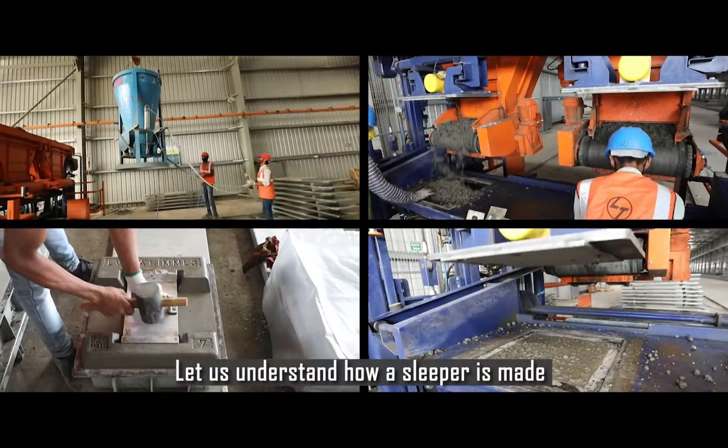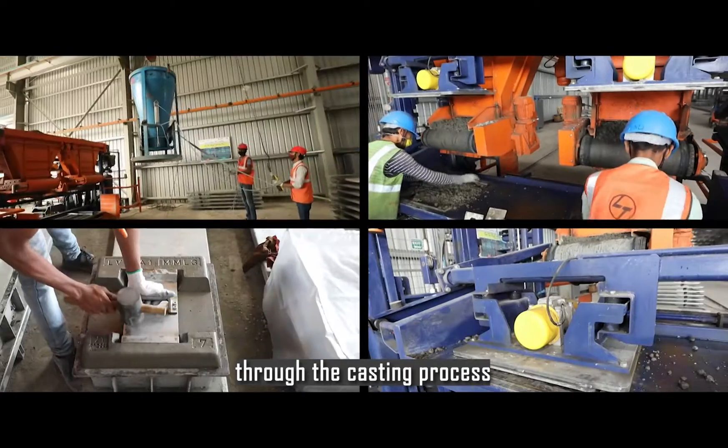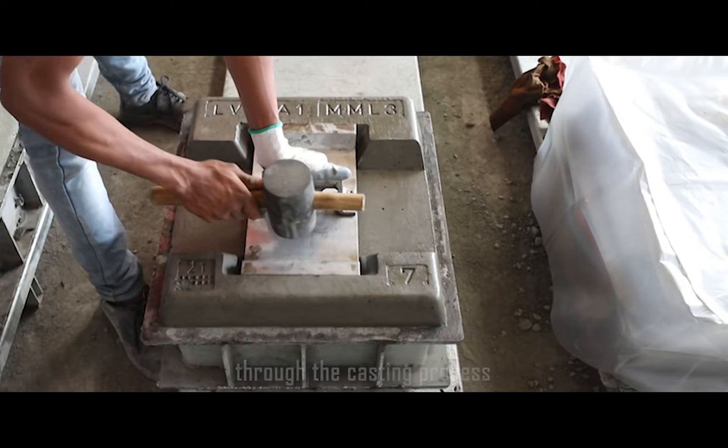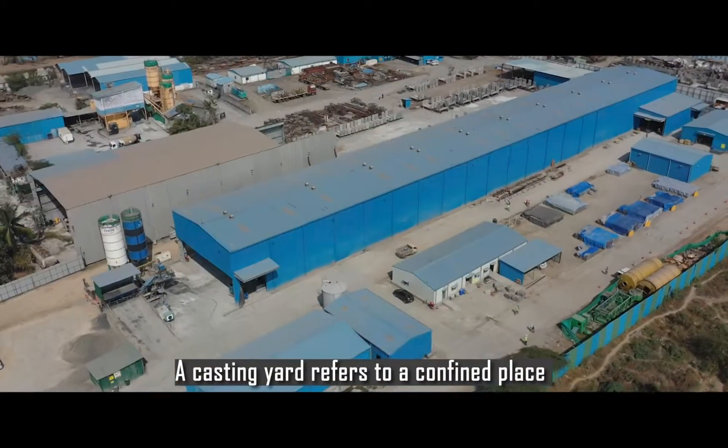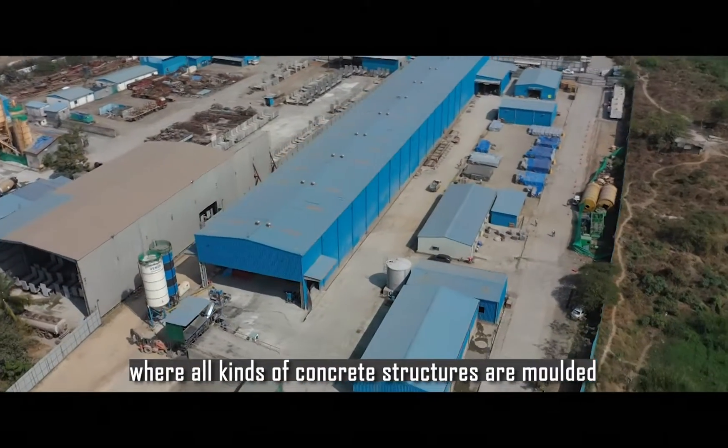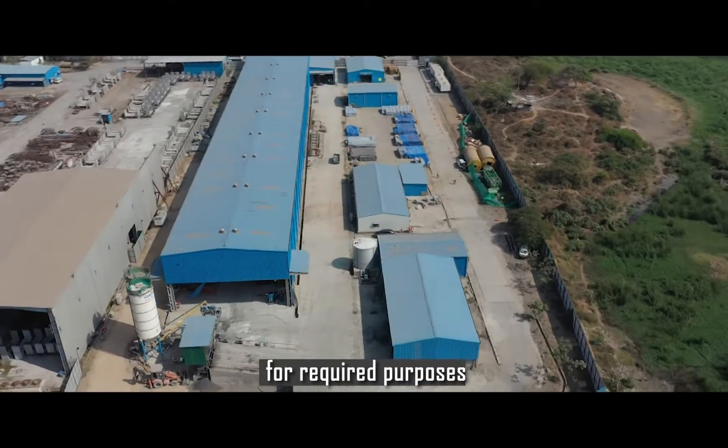Let us understand how a sleeper is made through the casting process. A casting yard refers to a confined place where all kinds of concrete structures are molded for required purposes.